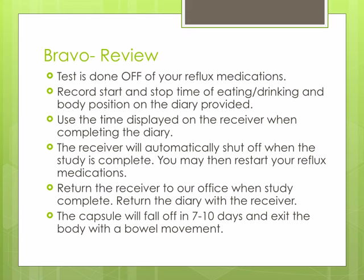The receiver will automatically shut off when the study is complete. You may then restart any reflux medications. Return the receiver and the diary to the office when the study is complete. The capsule will fall off in 7 to 10 days and exit with a bowel movement.